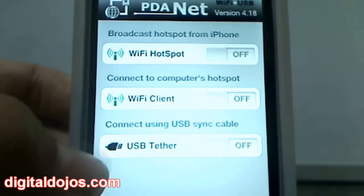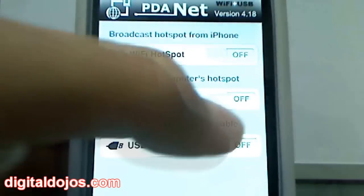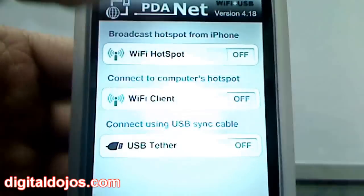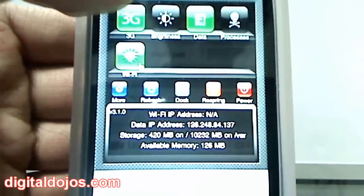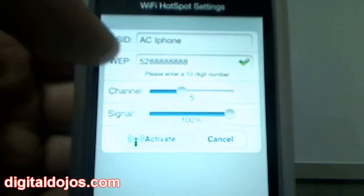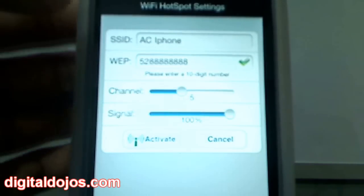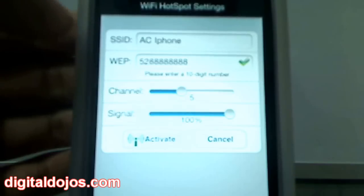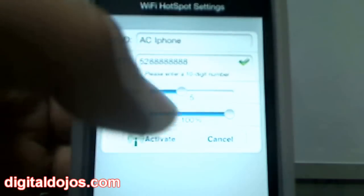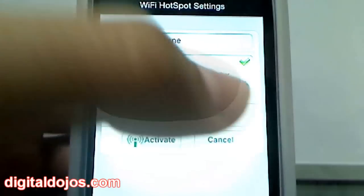If you have a laptop you can plug in through the charger cable and do USB tethering. To enable it, you get the option to turn Wi-Fi on. I'll go ahead and turn the Wi-Fi on here and turn on Wi-Fi hotspot. I've set up a password and an SSID for this demonstration — the SSID is what gets broadcasted when you look for wireless networks. You also set the channel.